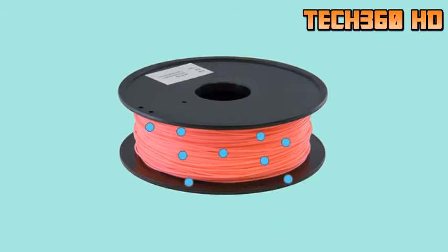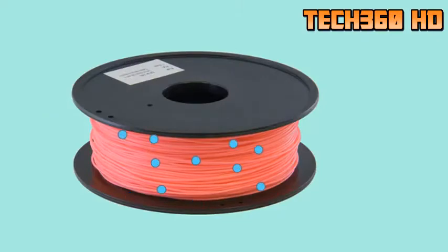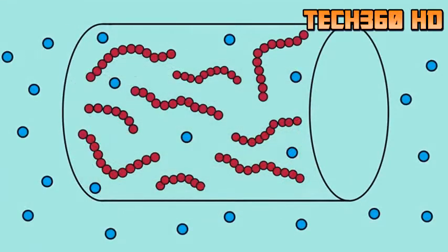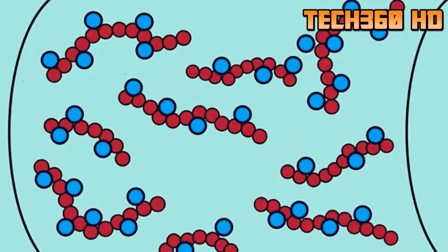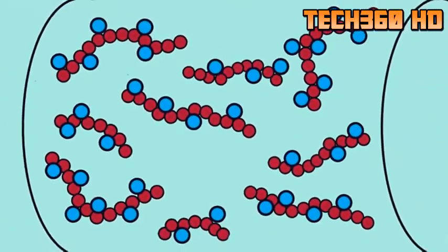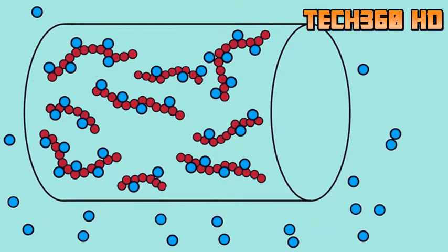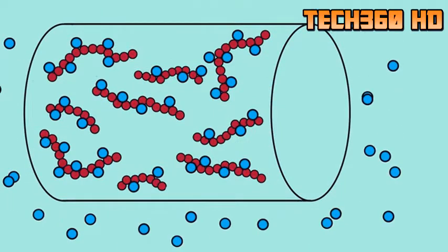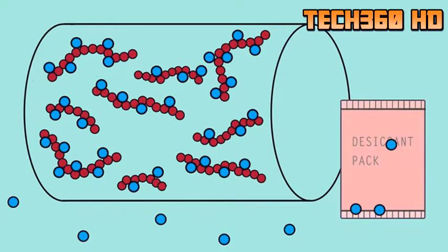If there is too much moisture absorbed into the filament, then the filament will become unprintable. When moisture is absorbed into filaments, the water molecules are attached to the polymer's molecular filament chains, forming a strong intermolecular bond. This bond is what makes drying the filament difficult. The desiccant packs used inside a filament packet are not strong enough to break the intermolecular bond and pull the moisture out of the filament. Instead, the desiccant packs help prevent water content from being skyrocketed by moisture in the air, rather than reducing it.